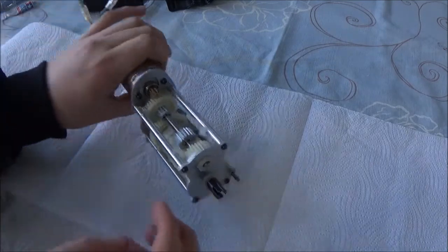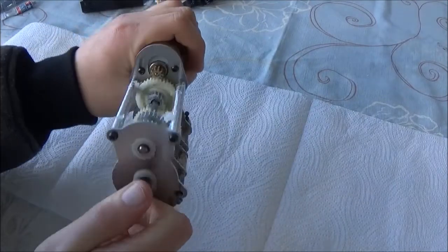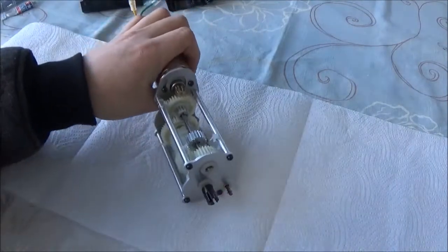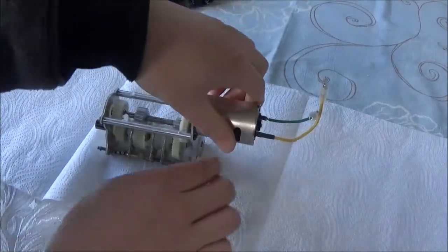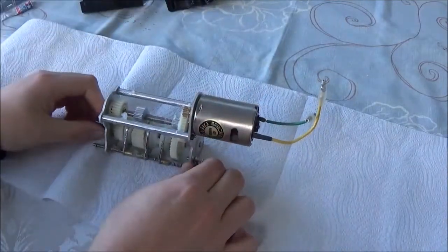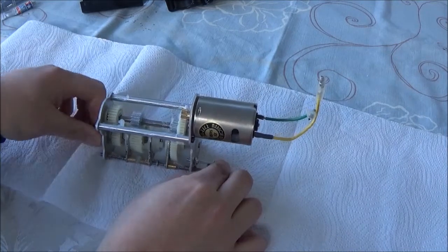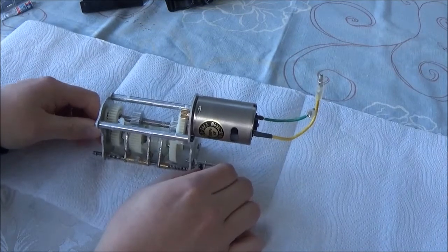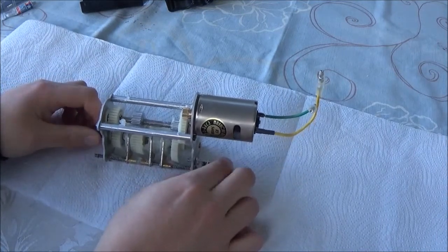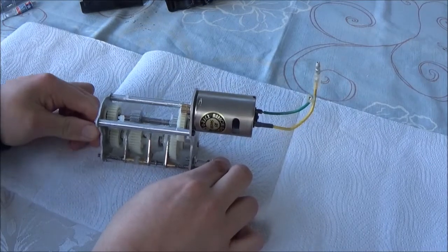I knew it was going to be somewhat simple. I was dreading it being something like a gear that had completely ground away, but no. That is absolutely great news. Whilst I'm here I'd better make sure all the gears work. I always have mine locked in first gear. I can't see any problems with the gearbox build - it looks good. I'm not seeing any problems with that, so that's all good.